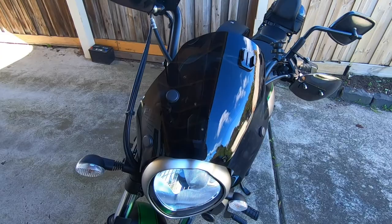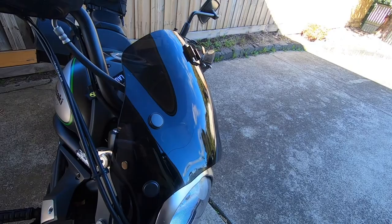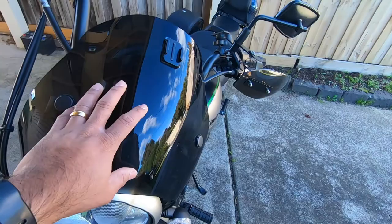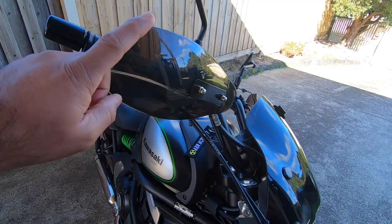The first thing I want to show you is this windshield. This is a factory fit windshield which actually came with my bike. My bike's model is called Kawasaki Vulcan S Cafe. This is the addition they've done in the cafe model and it's got these brackets over here, so you can actually remove this windshield. I actually quite like it, so I've just left it on. I know it's not really a modification, but a lot of other Vulcan S's do come without the windshield, so I just thought I'd include that in this video.